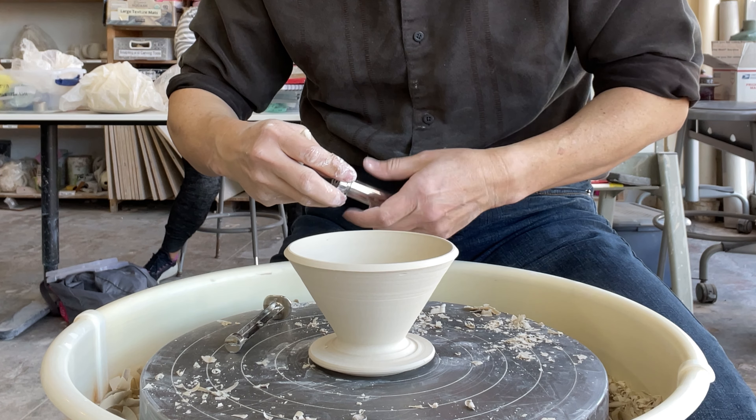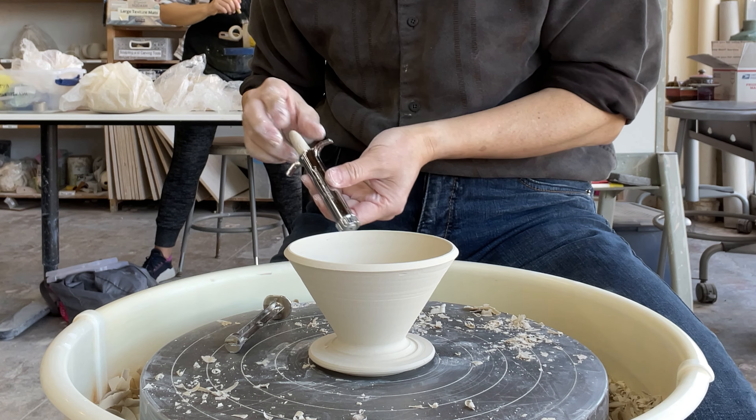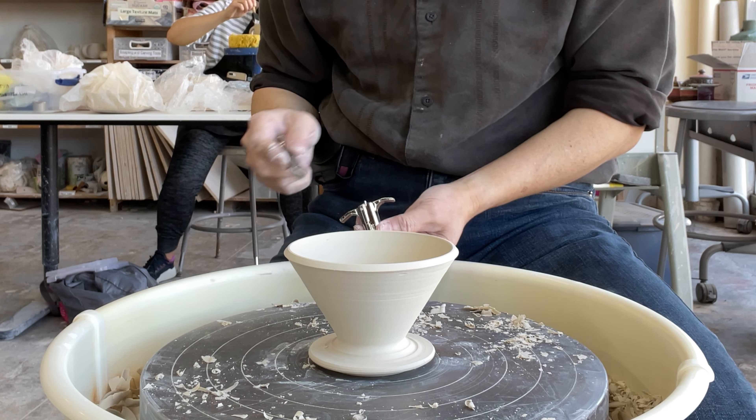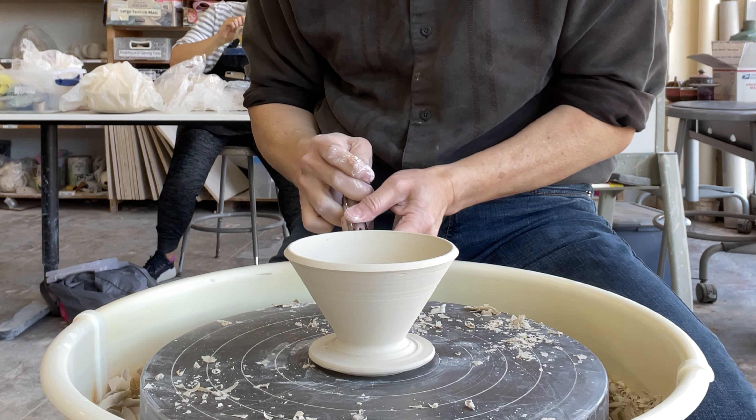The small coil — you might want to use fresh clay because recycle clay is easy to break. Fresh clay is easier, and you can get a better coil.